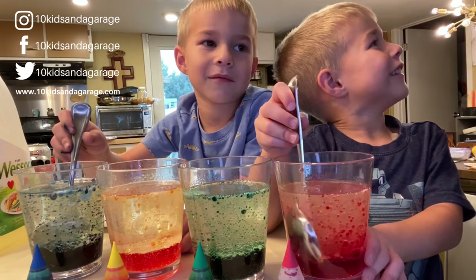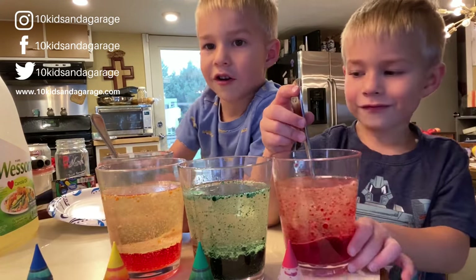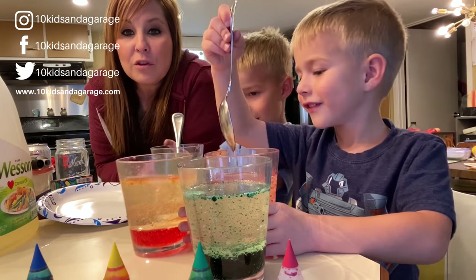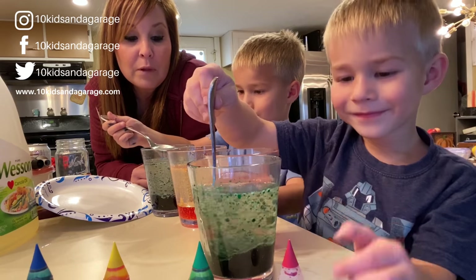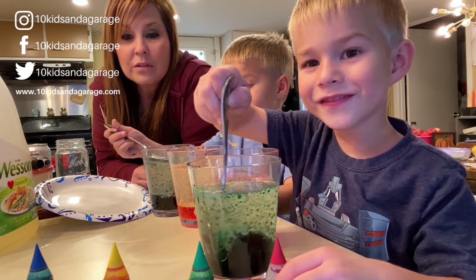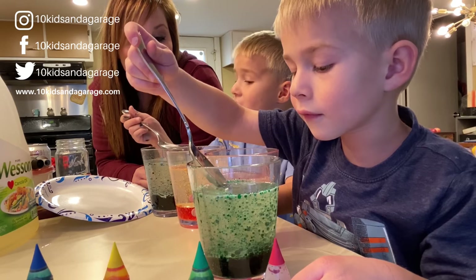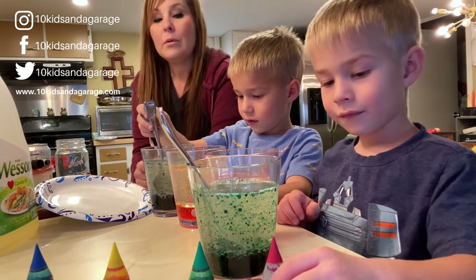Hopefully you guys like that little experiment today. If you guys want to see more experiments like this, or want to see us do creative ideas and things with the kids, just leave it down in the comments below and we will try to do that for you guys. This was a fun one. There are other things you can do with oil and water too. That's pretty cool — it's like food coloring, so it's gonna start staining everything. We should probably put a plate underneath.